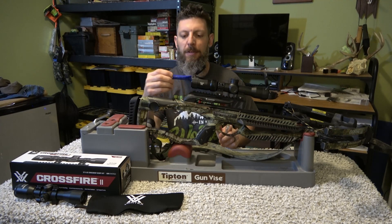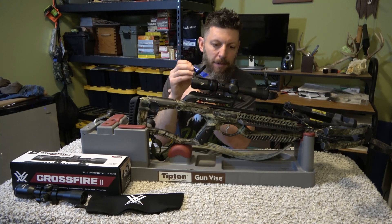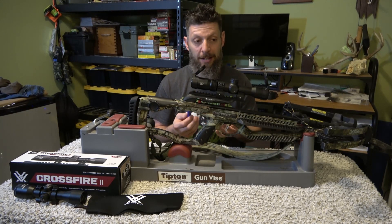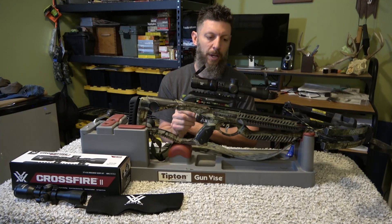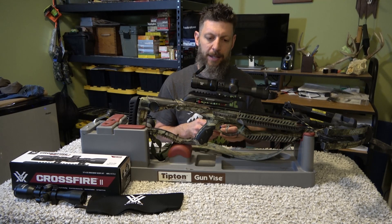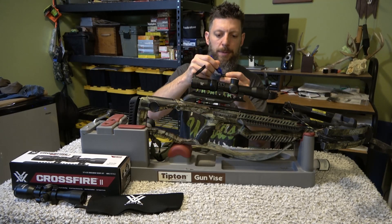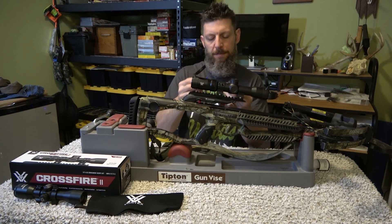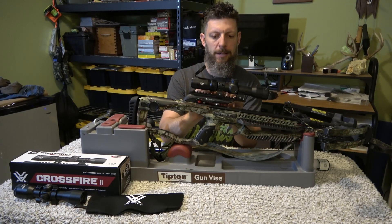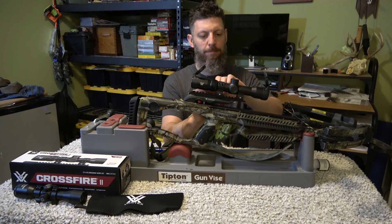If you've seen any of my mounting videos, I use the blue Permatex thread locker. I use this on everything when putting screws to scope mounts, because with a shotgun or rifle you have recoil that can cause the threads to loosen. On this crossbow there's really no recoil — I'm just doing it because it's what I normally do. Just a little dab will do you. Only four or five threads are actually connecting to the other side, so you don't need the whole piece glued up.